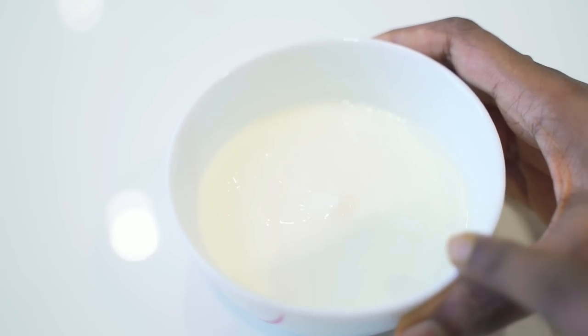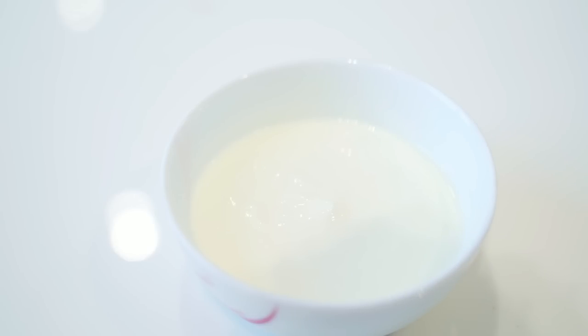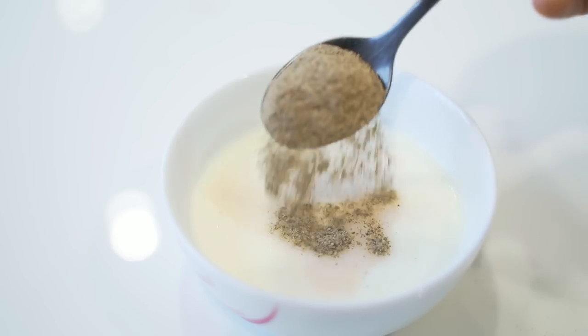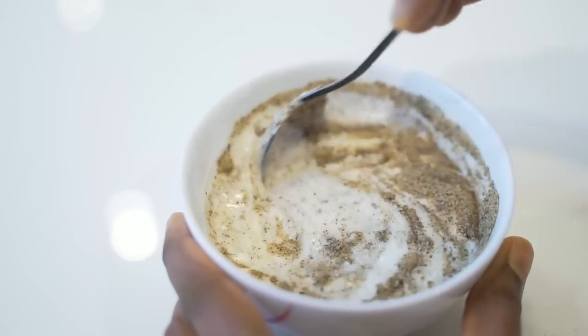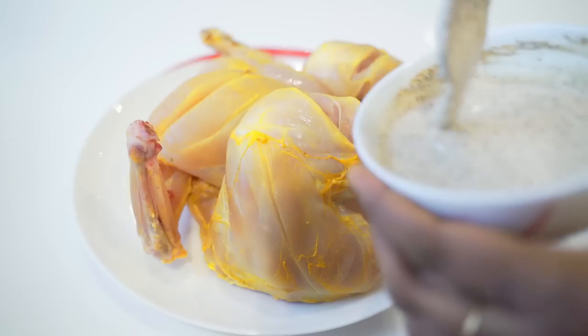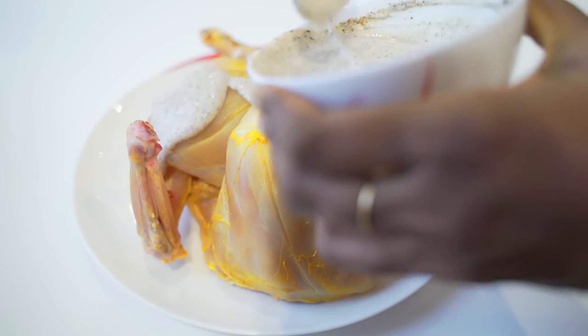There are two marinades for this chicken. For the first marination, I have taken around half a cup of thick curd. To this I'm going to add one teaspoon of salt and one teaspoon of pepper powder. Mix all these well. I'm going to pour this over our chicken, rub it well, and then marinate this for at least 30 minutes.